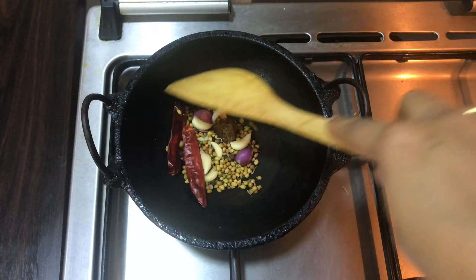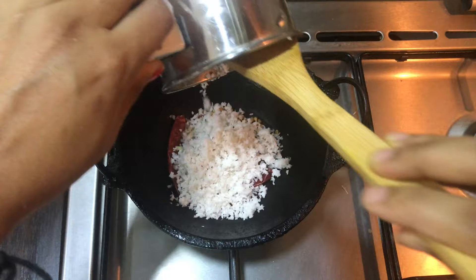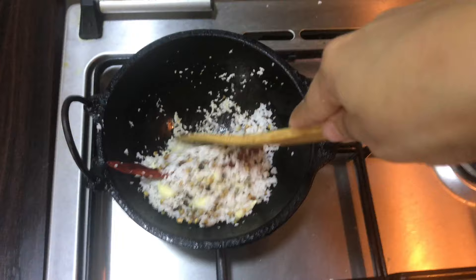Now I'm going to add some for this one. I'll put it in the top. Now I am going to put them in here. Then do the main on the medium flame.